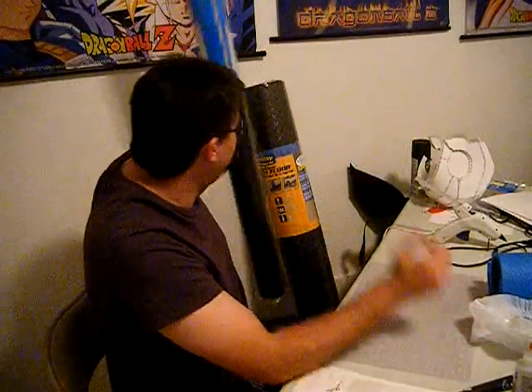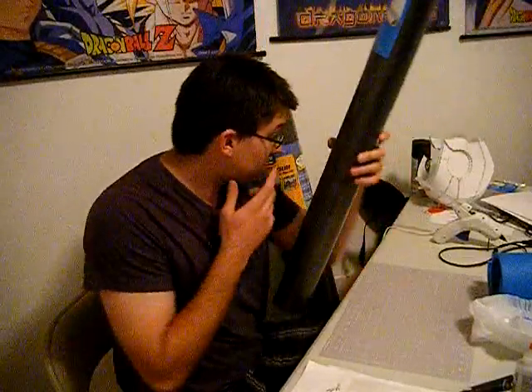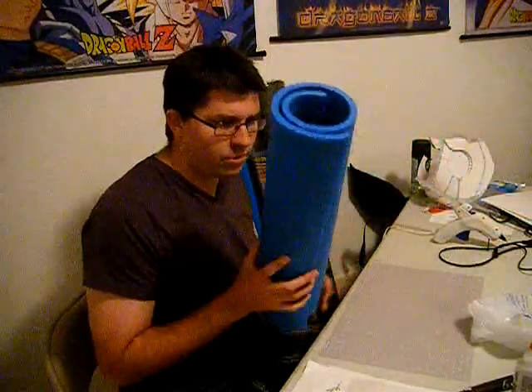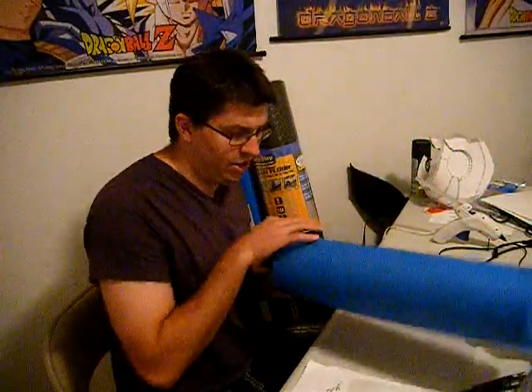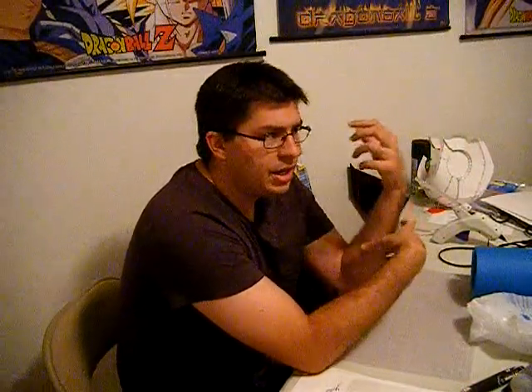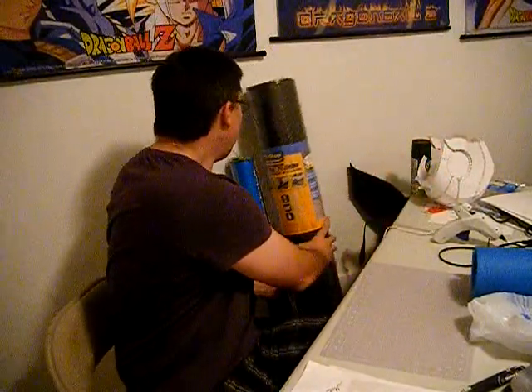You also need your EVA foam. I'm going to be using a roll of eighth-of-an-inch foam. We're going to cut out your bracers with this and then cover them with EVA foam, because we want them to be thick. If you look at the trailers, the bracers are the thickest part of the armor — they raise up the most. All the other armor is really thin, but the bracers were the thickest, which is why I decided to make them bigger.